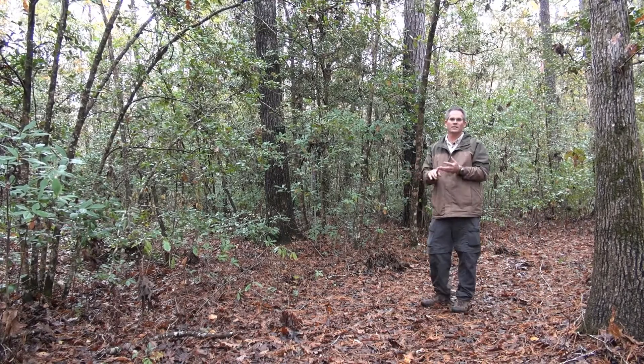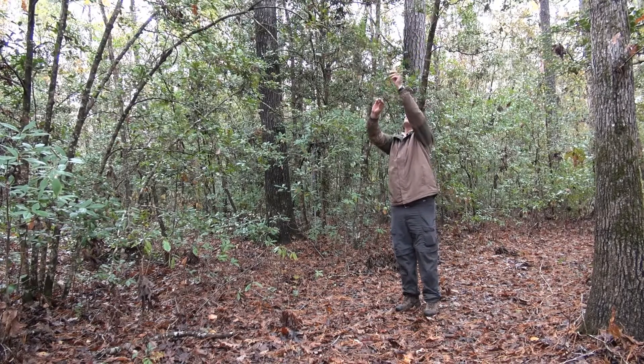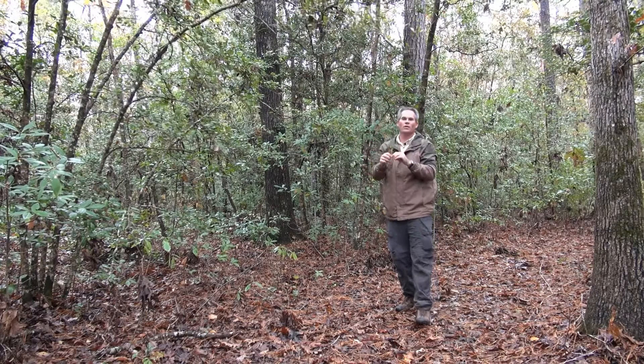Wow, what a beautiful species this is. This is called the American Holly, Ilex opaca. If you look at this, this is a beautiful species of understory tree.